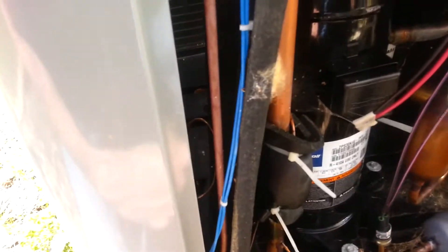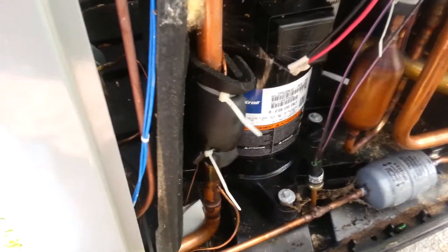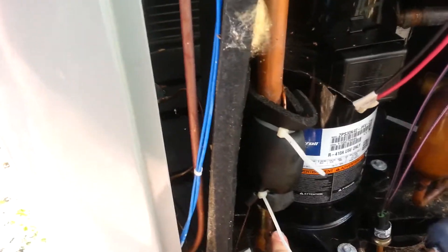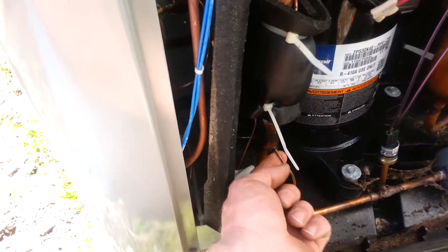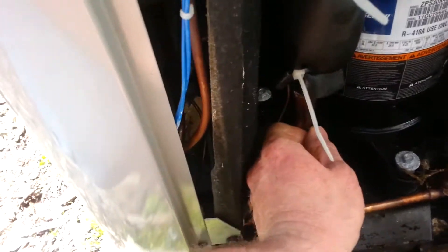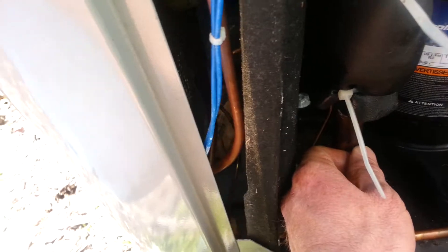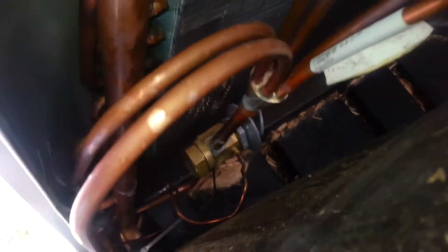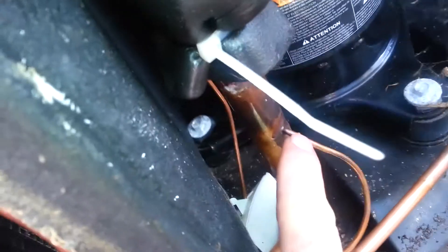Hello YouTube! Today we have a Coleman 18 Sear at the TXV line coming back to the unit — the return, or the overpressure line coming from the TXV, which is right there, right down there. It's a small defect, a crack, not correctly seated — that's how it develops.